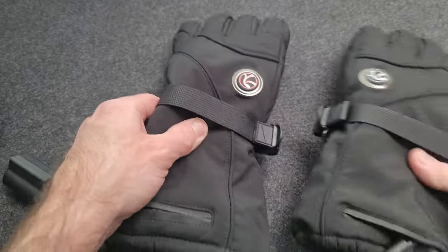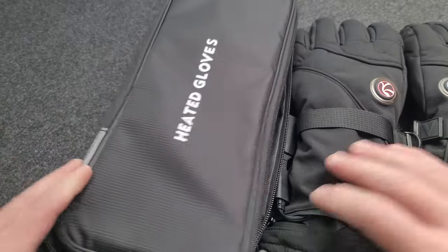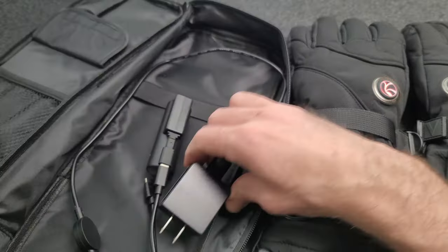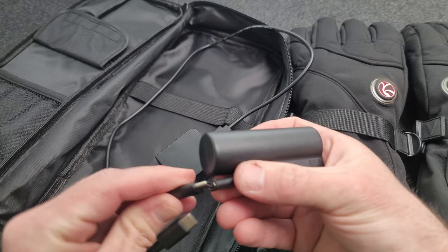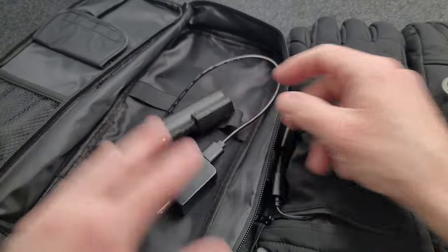These are a set of heated gloves. They come with this carrying case and also have the charger. This is what the batteries look like — they are USB-C, and it's got a splitter so you can charge both batteries at the same time.